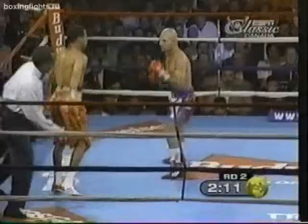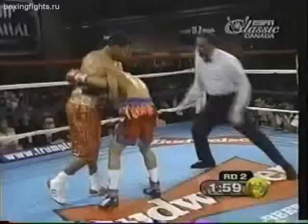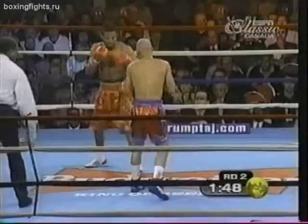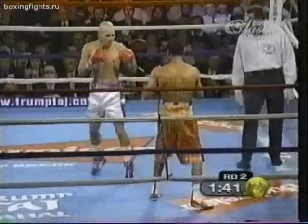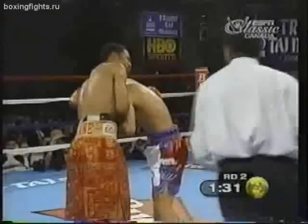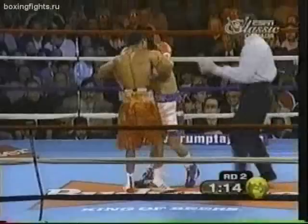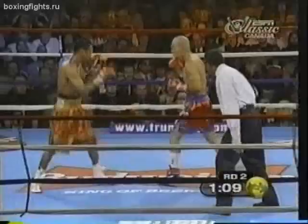Molina working it down now, trying to get into body shot range. Molina trying to cut Mosley off so he can work. A lot of holding, and when the holding isn't there we see some clean, explosive shots. Ed Johnson has intervened quite a few times already. We see bursts and then holding — until some points get deducted, we'll see a lot of this.